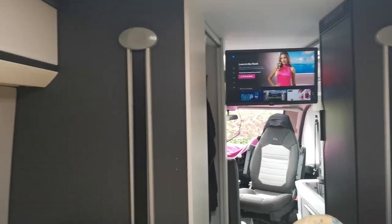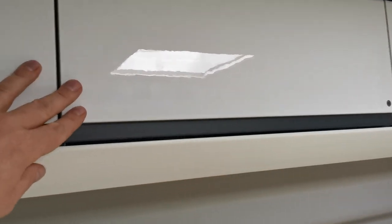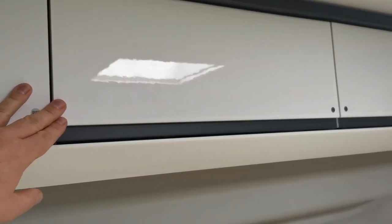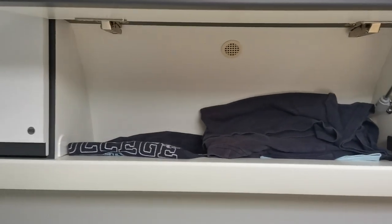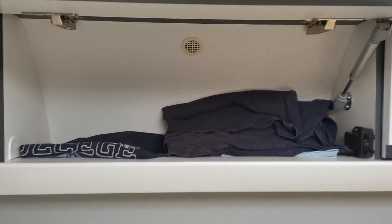Up here there are three cupboards each side, but they're quite shallow because the bed goes up and down. We keep underwear and t-shirts in here - things you don't need during the day. If you fill these cupboards with stuff you want during the day, when the bed's up you can't get to them.